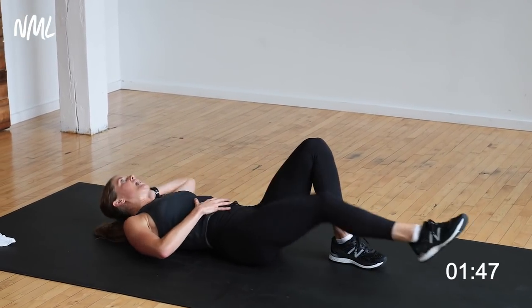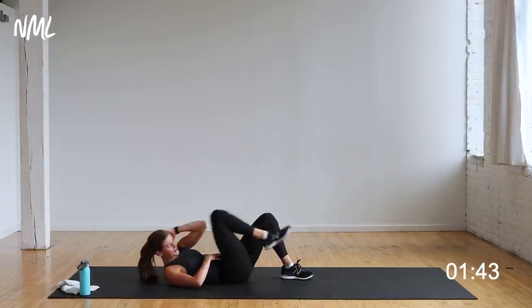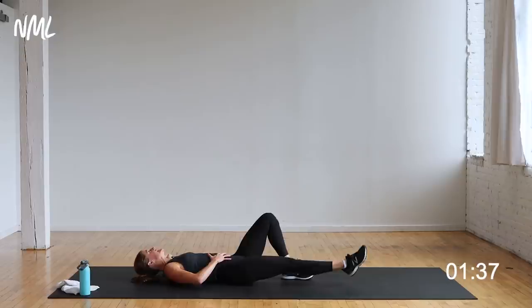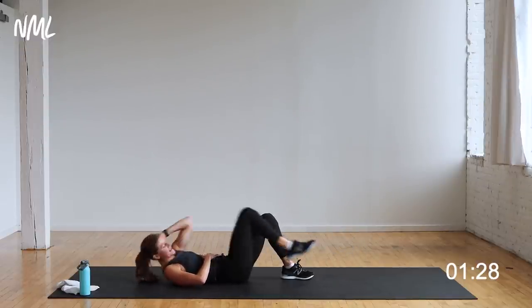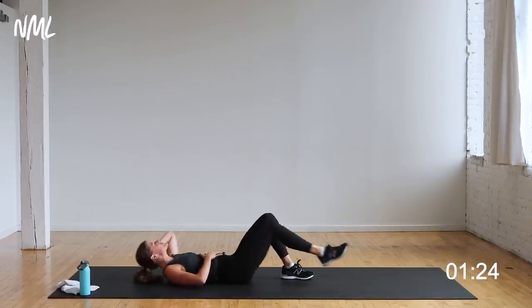I like to place my hand on my core — I had two babies, one-year-old and a three-year-old. I find it hard to engage my core after having babies, so I like to place my hand on the muscles that are working so I can feel them turned on and engaged. Inhale, exhale, inhale, exhale — crunch. Two moves: core and cardio, and you're done with this workout.